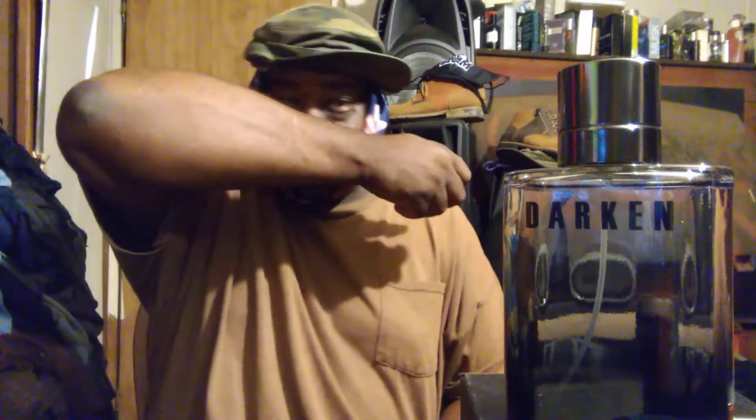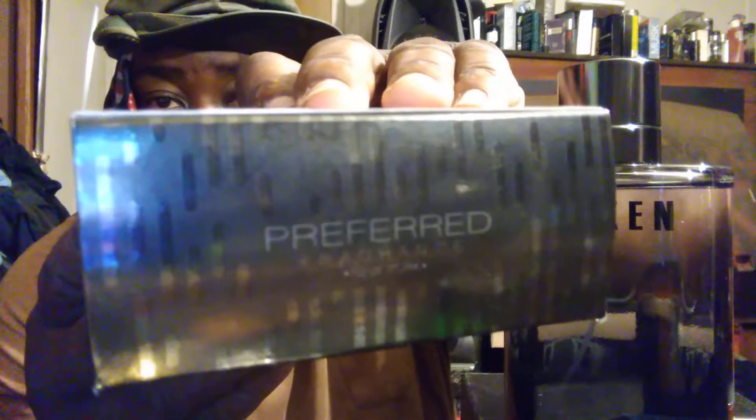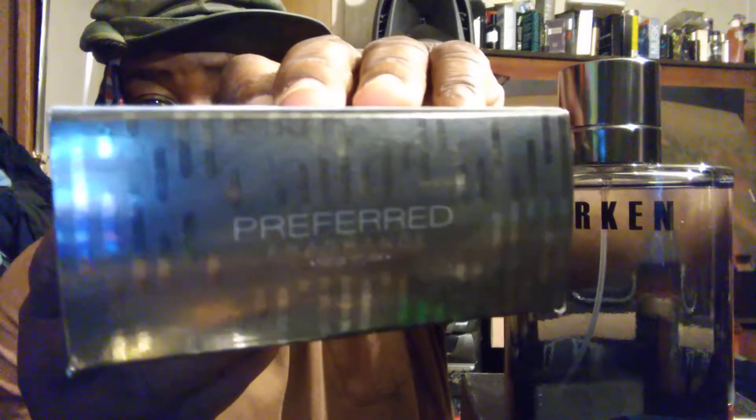This one is copying a very sweet-smelling fragrance. Projection-wise when I wore it, I got about two hours of projection — thing was pretty strong, to be honest. Preferred Fragrances always makes really strong fragrances. If you guys aren't familiar with them, make sure you check them out — they make some really good clones.